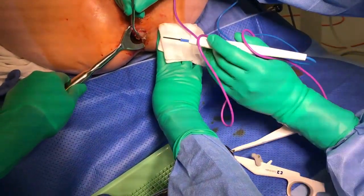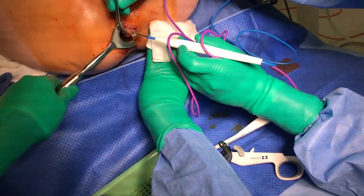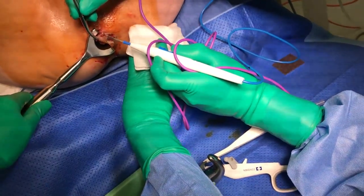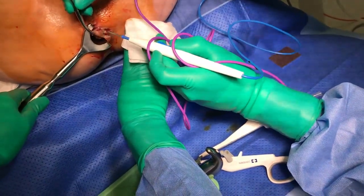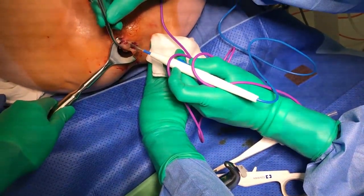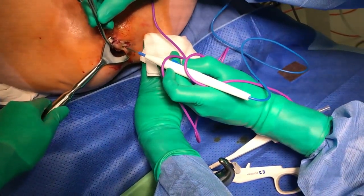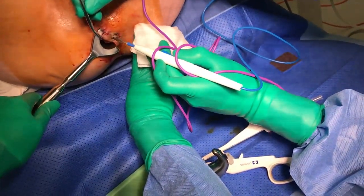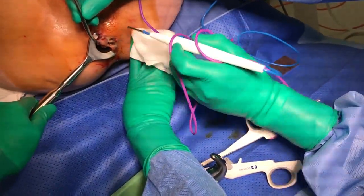Care is taken to avoid the internal sphincter, which should be identified at this point. This is often best identified using the unactivated diathermy to tease out and identify the white circumferential internal sphincter fibres in the spidery plane underneath the haemorrhoid. Here the surgeon can be seen sweeping this away from the haemorrhoidal tissue.